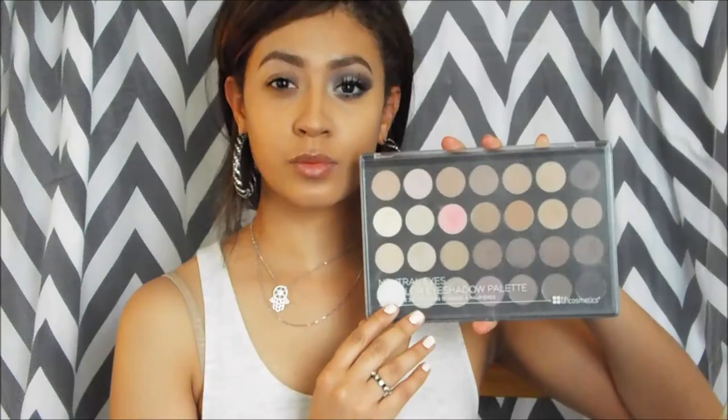Hey guys, I'm going to start off my look by using my Urban Decay Primer all over my eyelid, and then I'm going to use my new palette by BH Cosmetics.